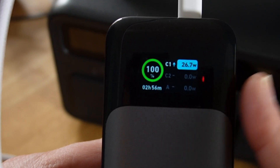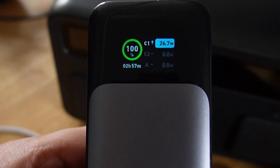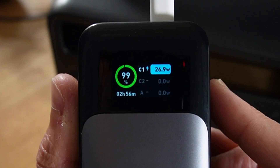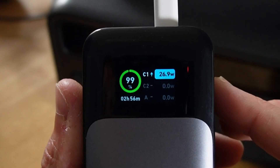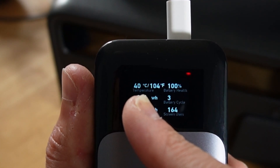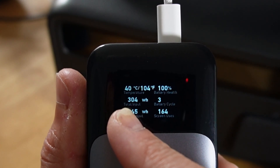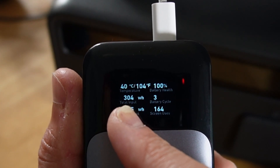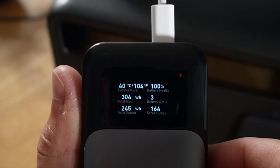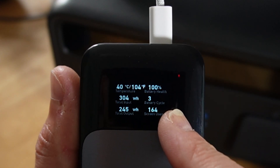It's now gone into fast charge from the USB-C output into the iPhone 13 Pro Max on the Lightning connector. The temperature display shows 40 Celsius, 104 Fahrenheit — warm from having a ton of power dumped into it. We've now passed the 304 watt hour mark, so we've moved to three full cycles of this battery. Because it charges so quickly, I can see those cycle counts ramping up pretty fast.